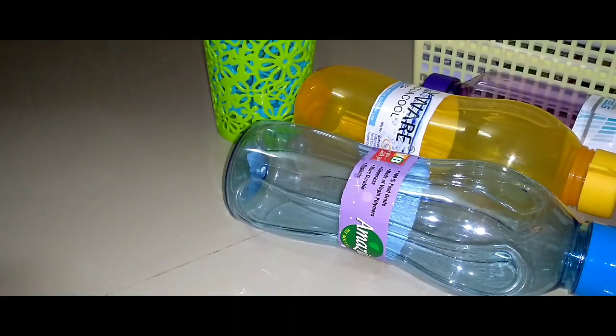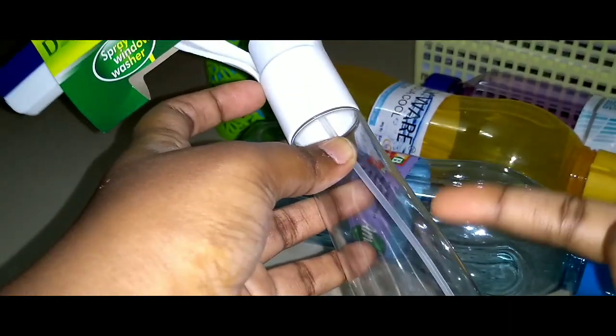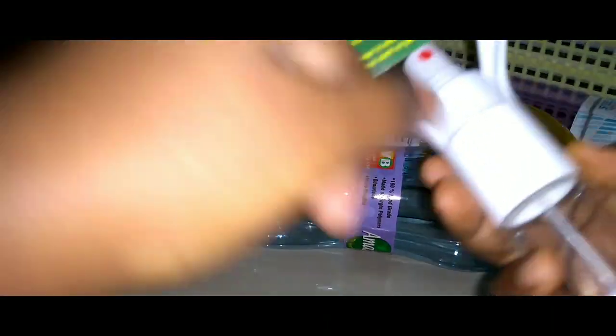Clean the glass and cupboards — the specialty is to spray the soap water. We can wipe the glass. This is 79 but the MRP is 88.